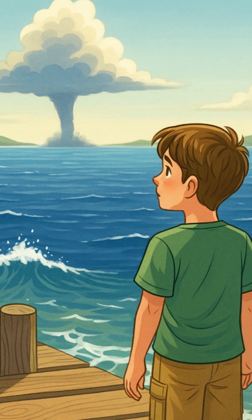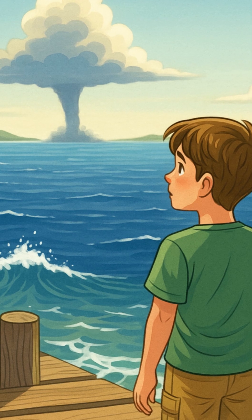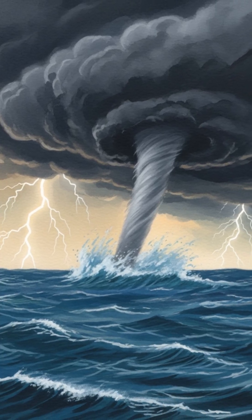A waterspout is a kind of tornado that happens over water, like the sea or a large lake. It looks like a spinning funnel reaching down from a dark cloud to the surface of the water.